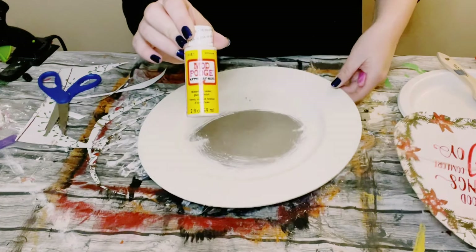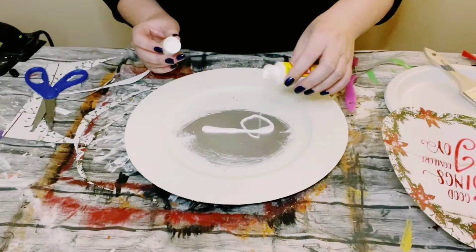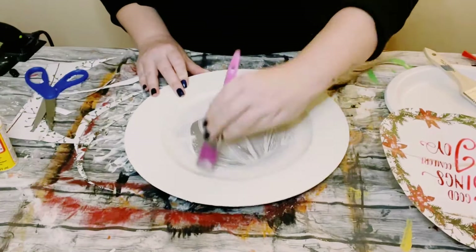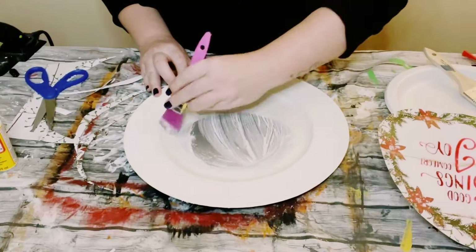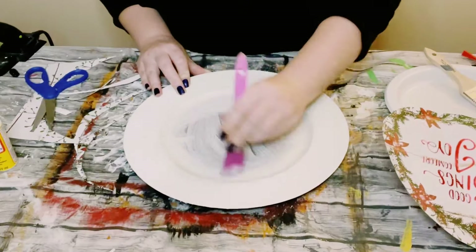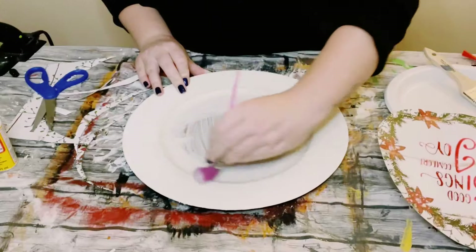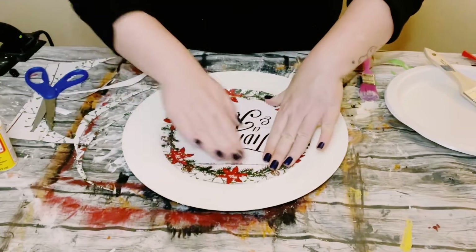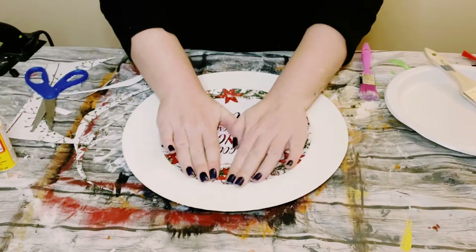Once I had that, I'm using some matte finish Mod Podge — you could find this little bottle from Dollar Tree. I'm just applying a generous and even amount of that in the center of this charger, and once that is applied, go ahead and place that cut out right on top of the Mod Podge.